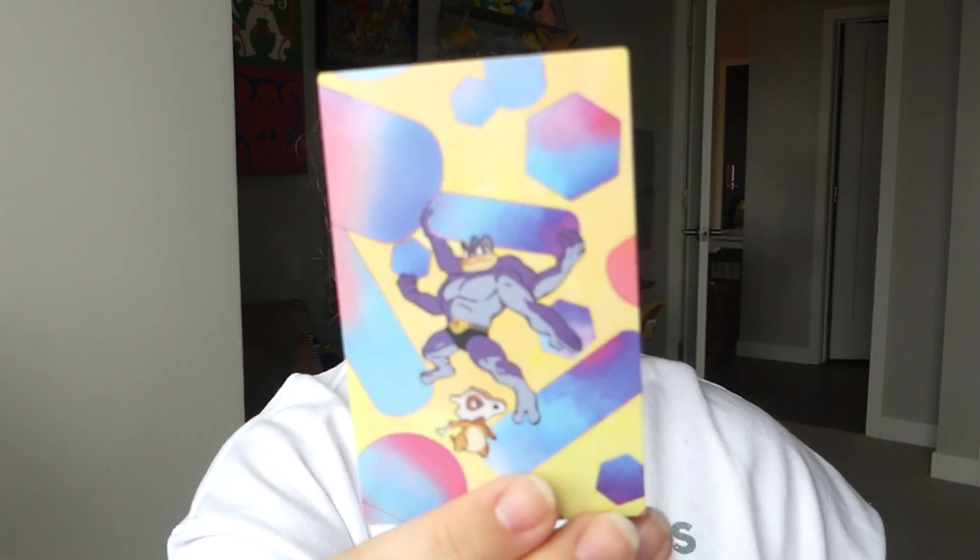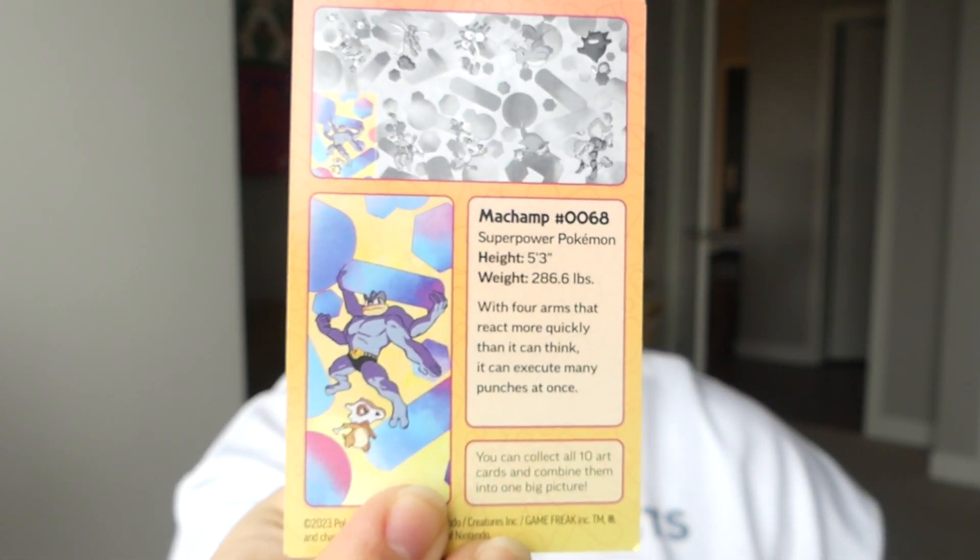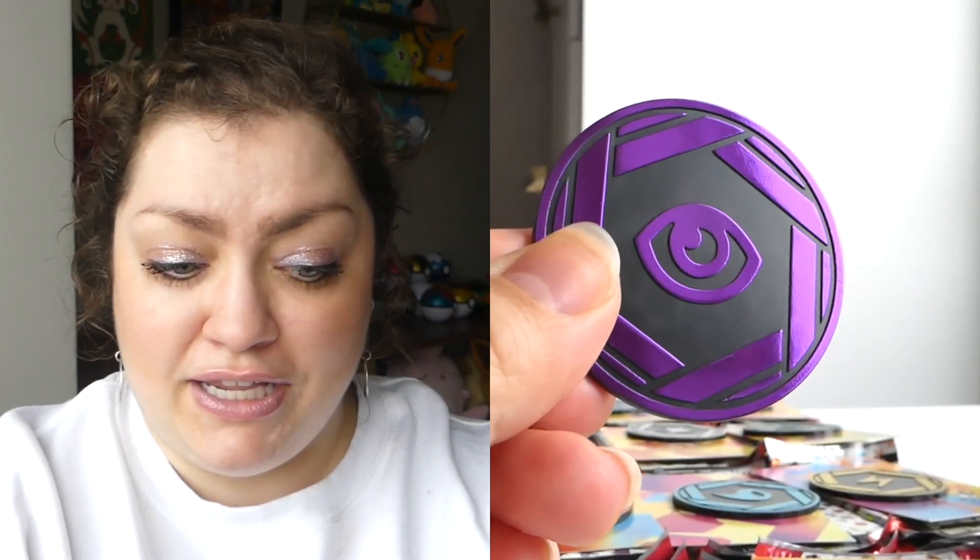So lifting up the top, we're gonna get this all nice and displayed — she looks so good. These are for the 151 set and they all have different artworks on there. You're supposed to put the artworks together to make a bigger artwork. I don't really care about that — I would care more if the cardboard artworks inside actually fit in a binder sleeve, but they don't.